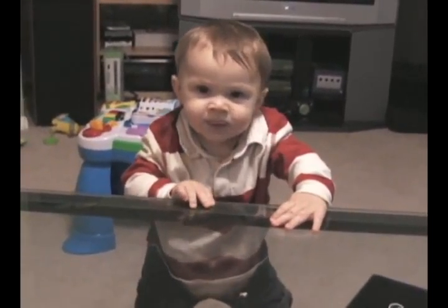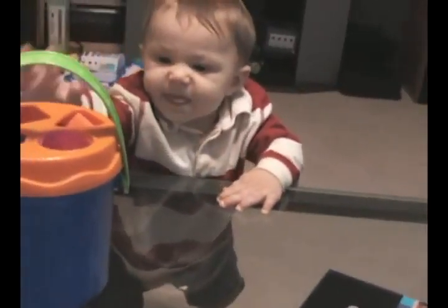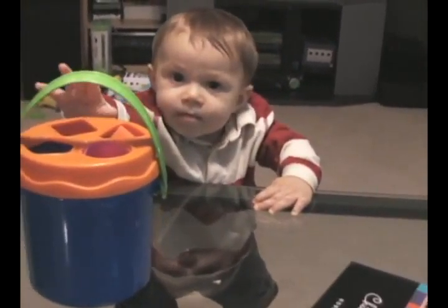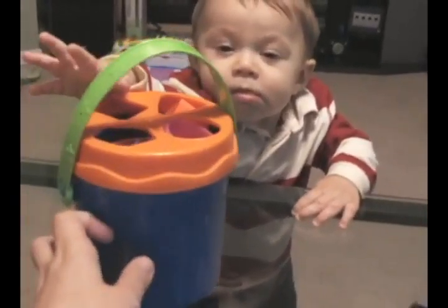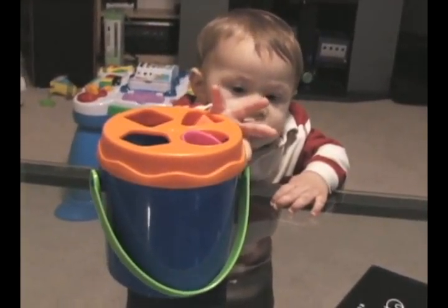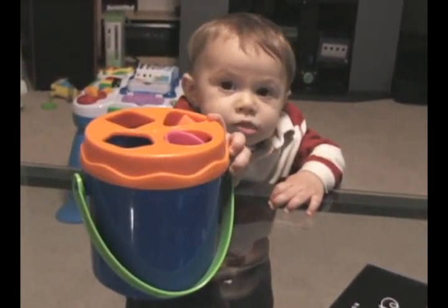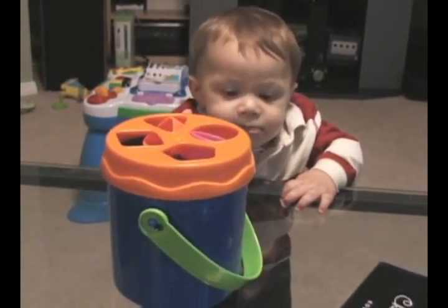There's Ryan, and we're about to give Ryan a toy from his grandma, from his baba. This is Ryan's toy from his baba. Is Ryan curious about his toy? Now Ryan wants to see his toy. Do you want to see your toy, Ryan? What's your toy? Is this a new toy?